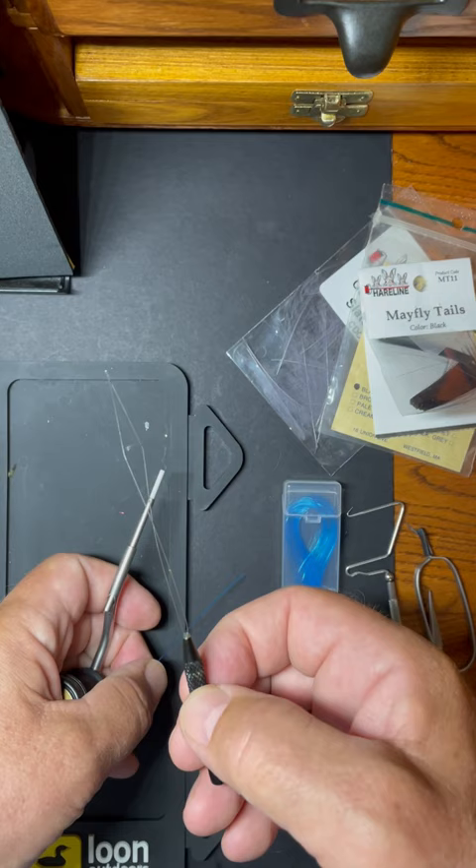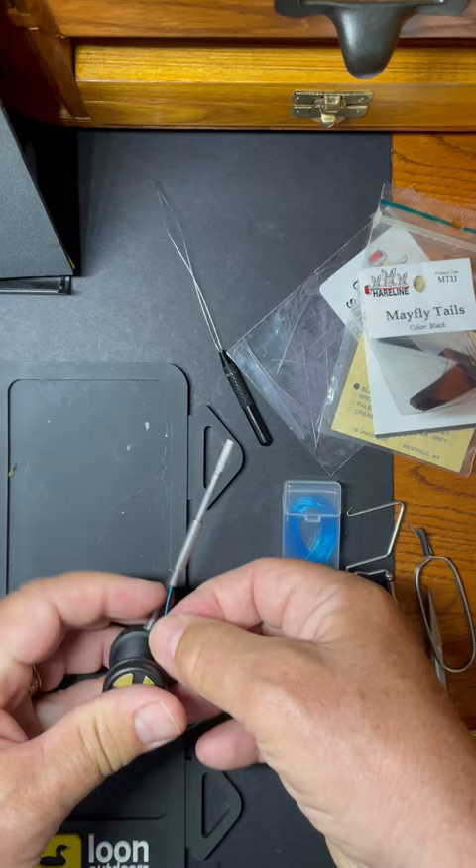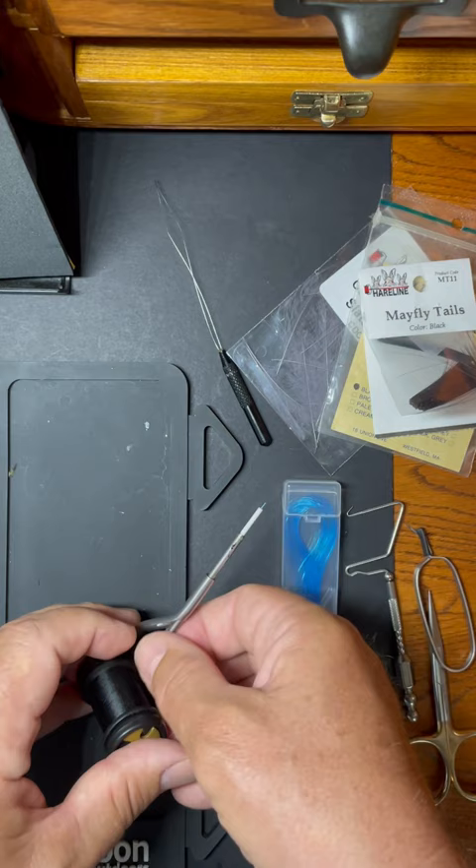Getting a bobbin threaded can be tough. They have commercial bobbin threaders that are made of metal, but I found a better solution: use a dental floss threader. The reason why is it's made of plastic, so it's not going to make a scratch or mar the inside of the bobbin when you thread it.